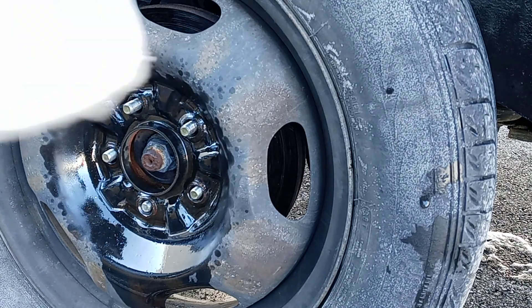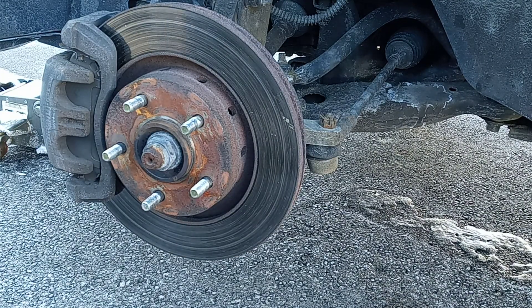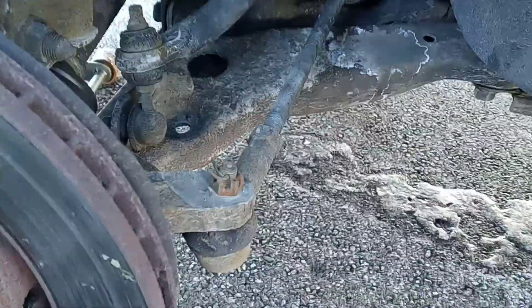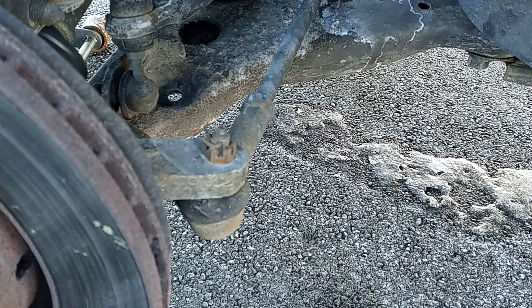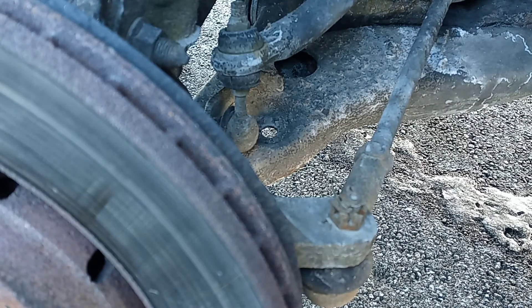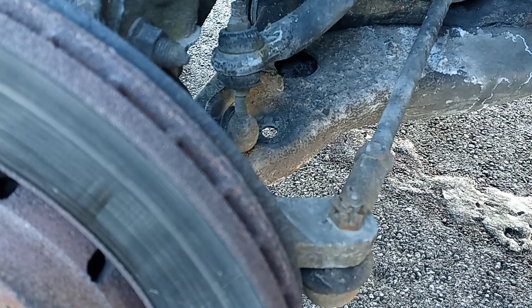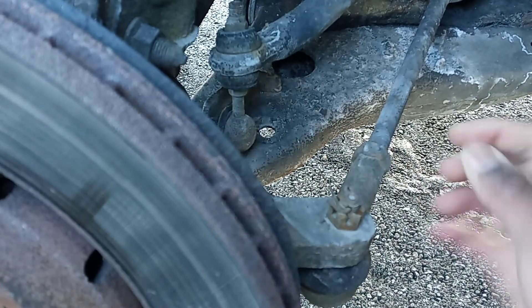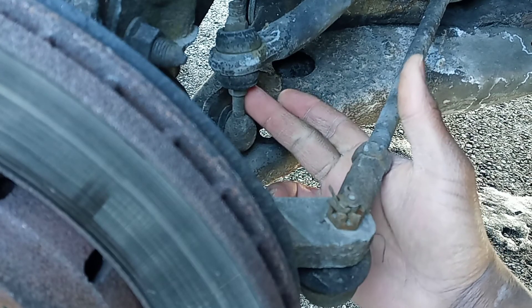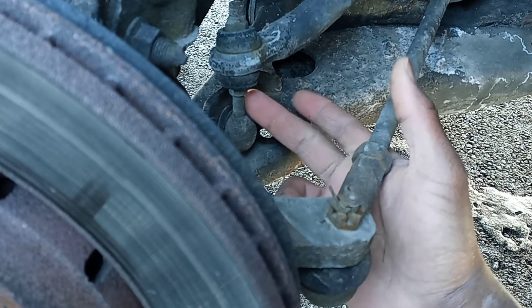After you take off the nuts, just take off the wheel. I've got to get to the control arm — as you can see, the control arm is right there underneath here. Now, since I'm changing the control arm, I'm also gonna change the sway bar link, which is this little piece right here. It makes sense to change it at the same time.